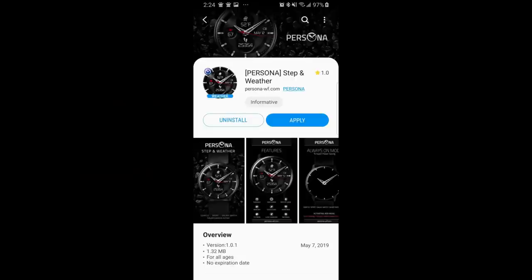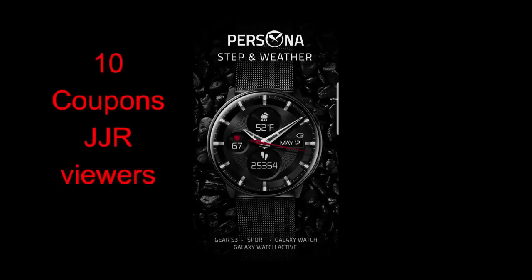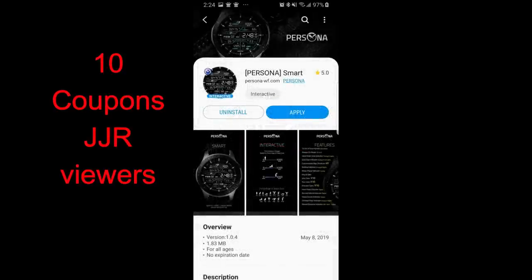Hey Jibberjat family, thanks for joining me today for checking out this latest review and for continuing to support the channel, the developers, and even helping each other out with questions. Today's review is going to include another coupon giveaway, whereby I'm going to be selecting 10 viewers who comment below, and you're going to get a coupon for either one of the faces I review today — your choice.